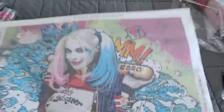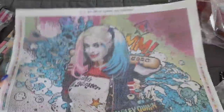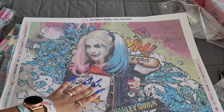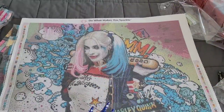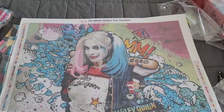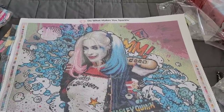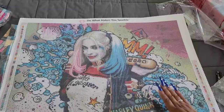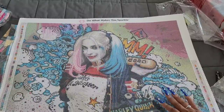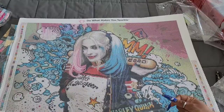It looks like all of it is AB — Suicide Squad, all the letters are going to be AB. We found one and two, and we have three and four. I need three — I'm seeing number two behind her as well. No ABs in her eyes. There are a couple of ABs on her shirt. Diamond Art Club wouldn't put — I gotta walk around to the other side of the canvas, it's a big canvas.